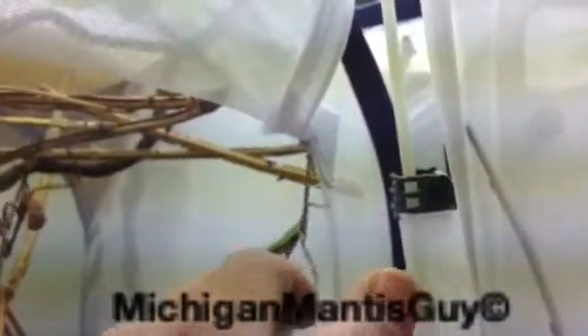Want to go back in? There you go. Well, that's it — Texas Unicorn Mantis, male adult and two sub-adult females. There's one, there's another one back there. It's the Michigan Mantis Guy.